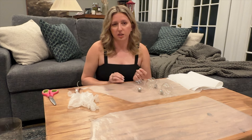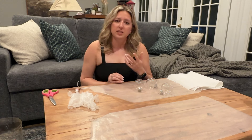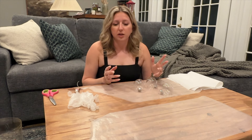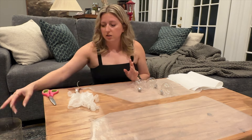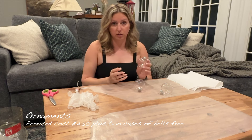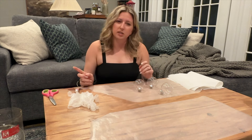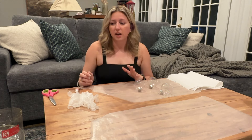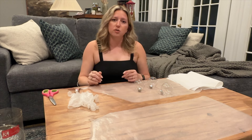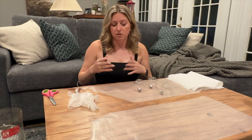My plan for the ladder is to decorate it with some garland, ornaments, ribbons, and florals - maybe some bells too. I went to Joann and got a giant pack of 25 ornaments. They're plastic but you won't be able to tell once we've decorated them. They were normally $30, on sale for 50% off, then I had a coupon for $15 off, and the brand was doing a buy-one-get-two-free add-on sale. So I got the whole pack of ornaments for about $12-13 and two cases of bells for free.